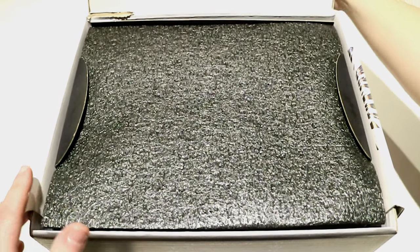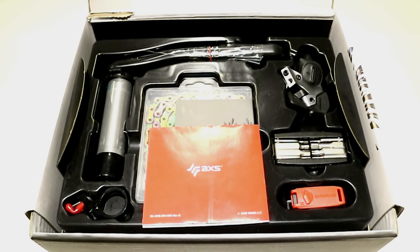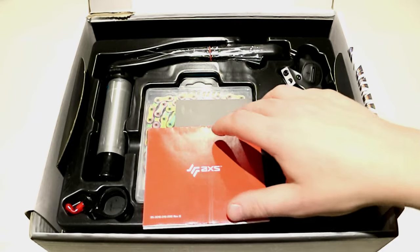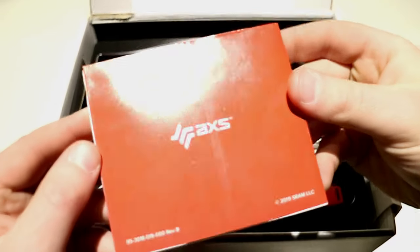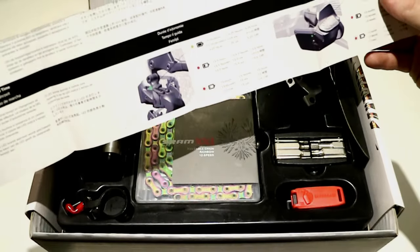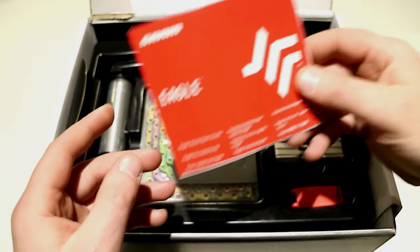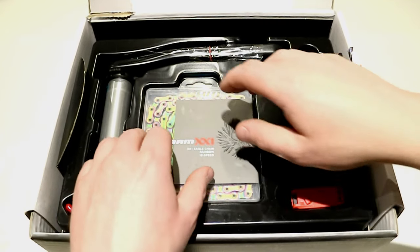As we open up the box, you'll notice that the packaging is just totally on point — that's something that SRAM does an incredibly good job with. They've got this Axis pamphlet here that talks you through how to set everything up and gives you all the information, because this is actually going to be a really nice and easy group set to set up.